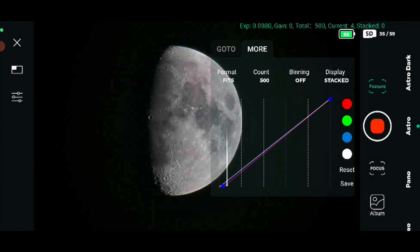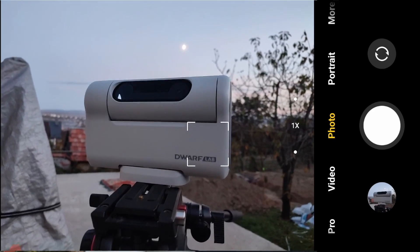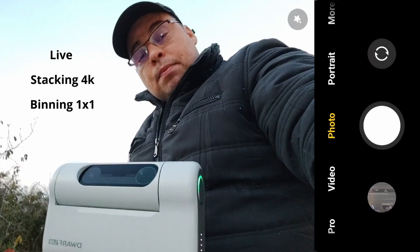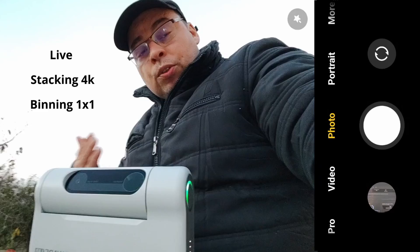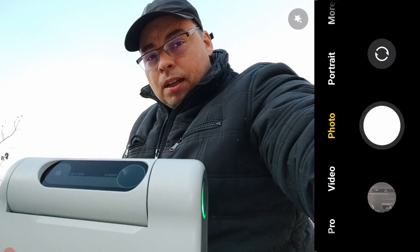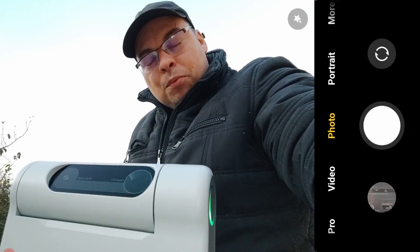Now let's continue to the lunar live stacking test. The moon is rising and we'll begin testing the new stacking feature, which uses astrophotography mode with binning off. We'll get 4K image TIFF and FITS files directly. First we'll test on the moon, then on the Orion Nebula and Andromeda Galaxy.